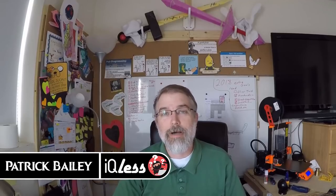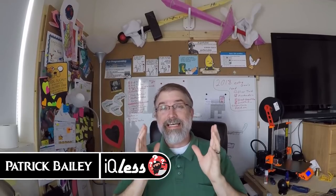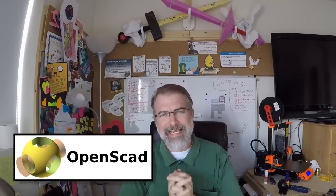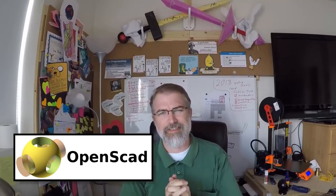I'm Patrick Bailey with IQless.com. Today is March 29, 2018, and in this video I'm going to explore the question: what is OpenSCAD and what can you do with it?